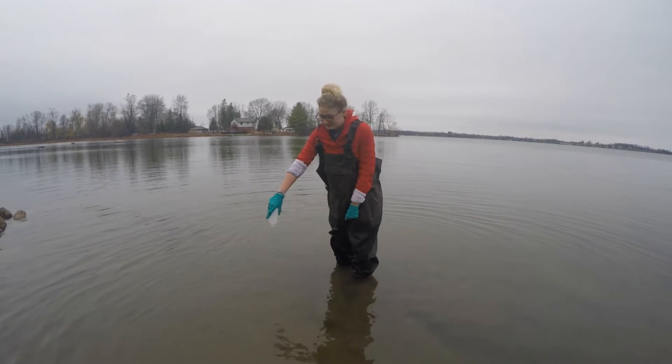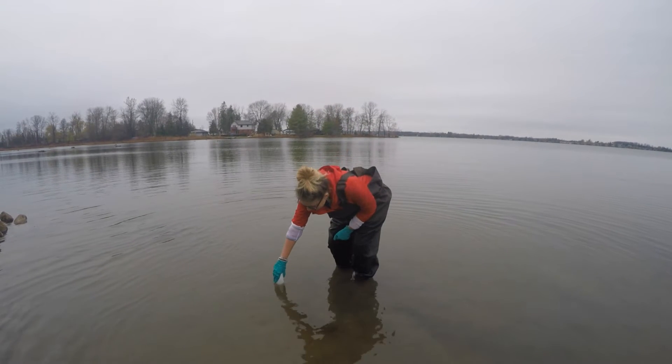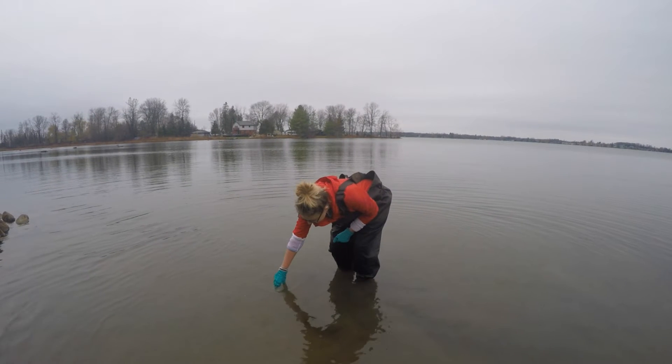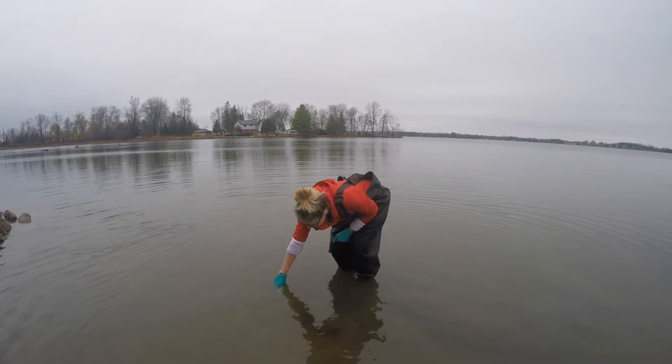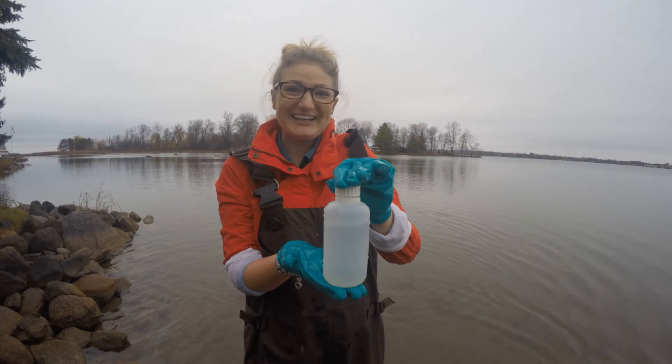Hold the bottle near the base and plunge it neck down to a depth of 15 to 30 centimeters, or to your elbow. Now turn the bottle so the mouth is slightly upwards towards the current. If there is no current, push the bottle forwards.